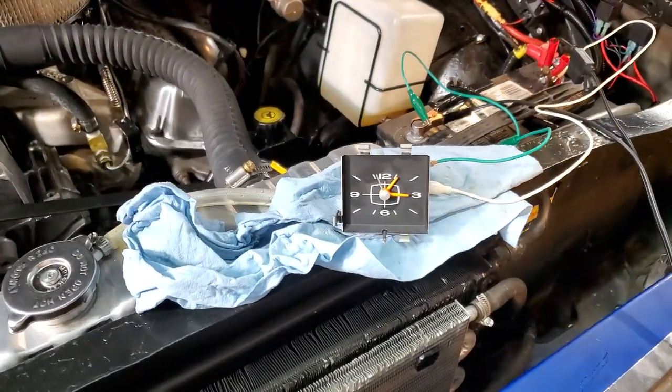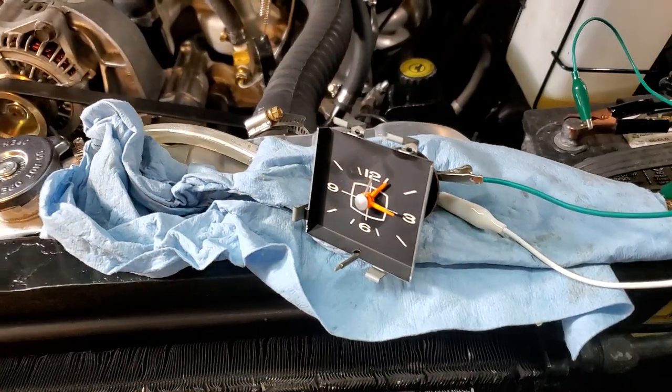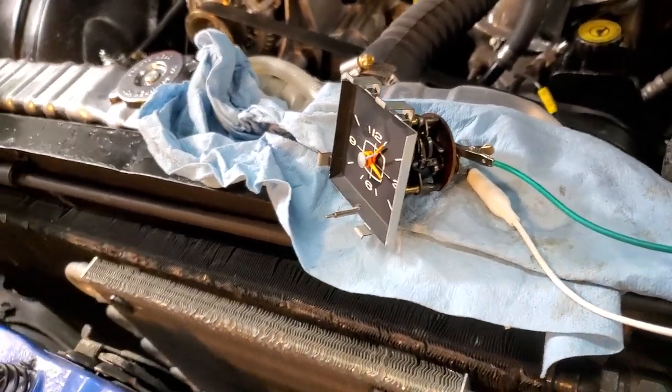What's happening, guys? 1966 Plymouth Fury, but this will probably apply to a ton of different Chrysler, Dodge, Plymouth, C-body, A-body — who knows what else.